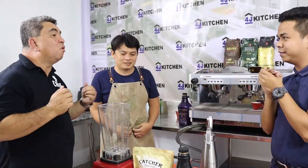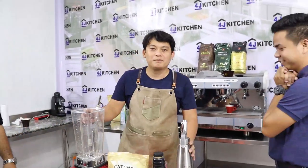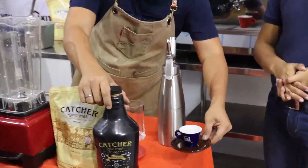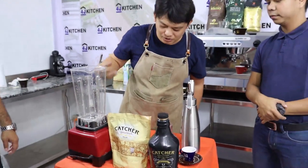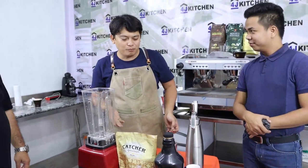We're still live here on 4J Kitchen and right now we're excited to make a cold treat — a mocha frappe! Together with our certified barista Sir Elmore, we're going to prepare it now. Mocha frappe is composed of espresso, chocolate sauce from Coucher, vanilla powder from Coucher, and fresh milk.